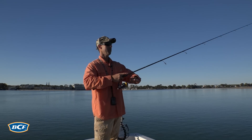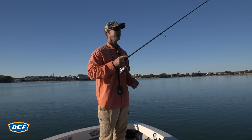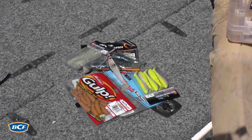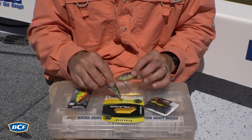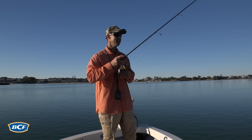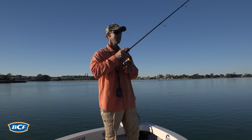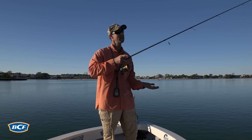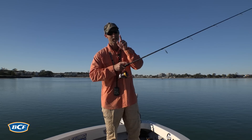Using sinking lures is such a powerful way to catch flathead because it just keeps the lure close to the bottom. If you're using lures like your jig heads and soft plastics, your sinking blades, your lipless crankbaits, soft vibes and hard vibes — the key is just continuously bouncing it on the bottom. Cast out, let that lure get to the bottom, then a couple of quick aggressive lifts. Flathead like baits apparently popping up off the bottom and coming back down, and it's always as it comes back down that you're going to get the bite.